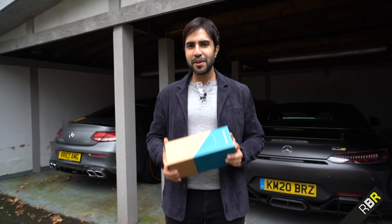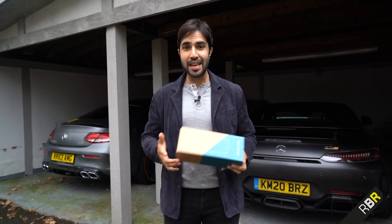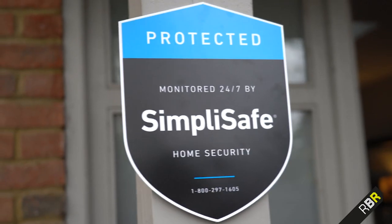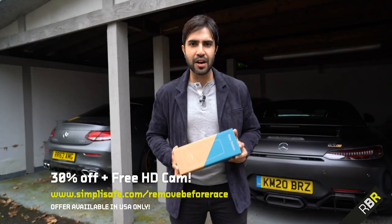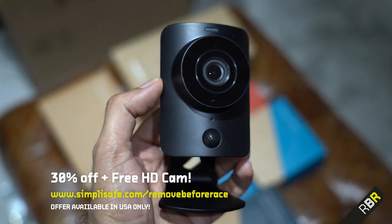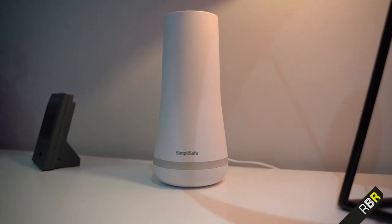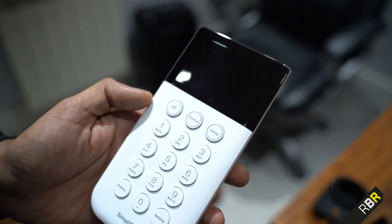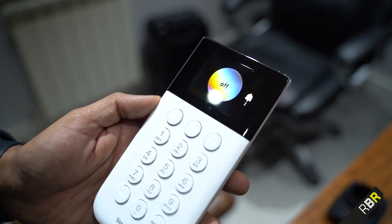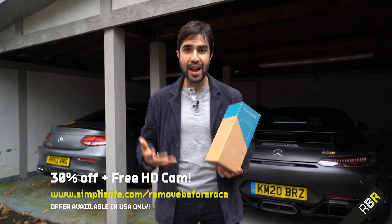Today's sponsor is SimpliSafe. Now, there's always a rise in break-ins during the holiday season - just ask Kevin from Home Alone. That's why SimpliSafe are doing a huge holiday offer with us at RBR, where you get 30% off your order and a free HD camera with any order of a system. SimpliSafe is a home security system that makes it super easy to secure your home. All you need to do is order it online via our link below. It gets delivered straight to your house, and you can set it up in under an hour.